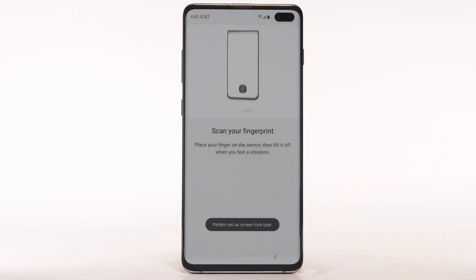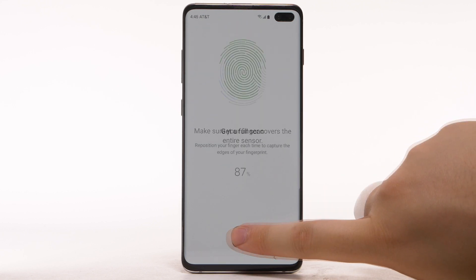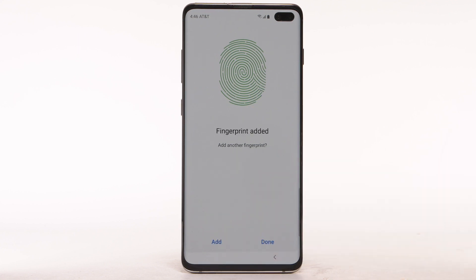Review and follow the prompts to register your fingerprint to the device. Place your finger on the fingerprint sensor. Lift it off and repeat, moving it slightly between attempts. If you would like to add another fingerprint, select Add.